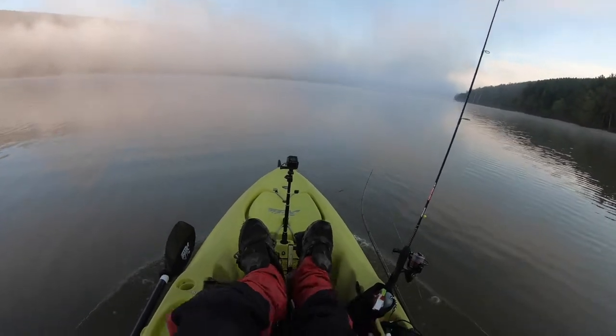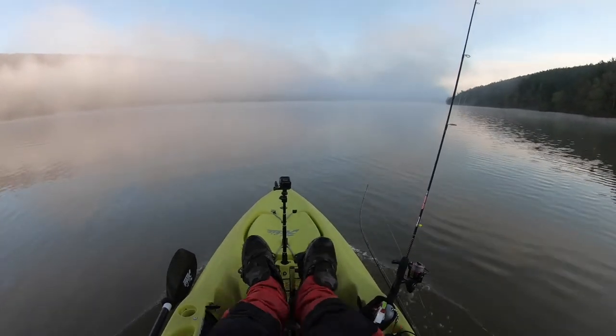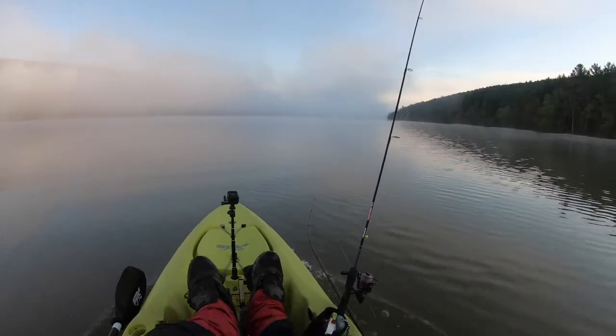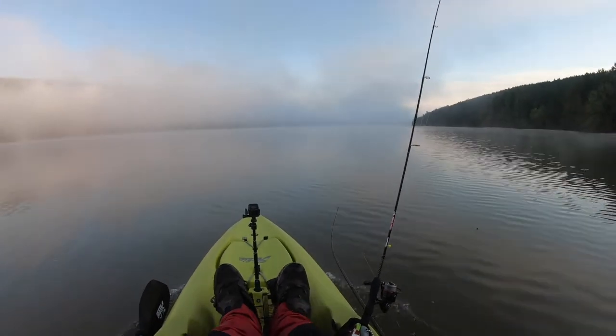We are not going to deal with any lakers today. We are just getting right out to the shallows — fishing anywhere from 5 to at most 20 feet of water. Do a combination of jigging Kytex and twitching Rapalas. And if that doesn't work, we will get creative. See you out there soon.